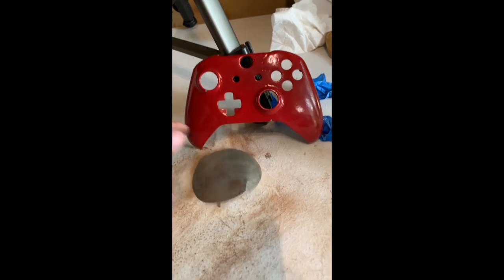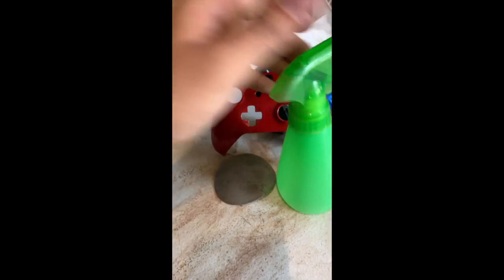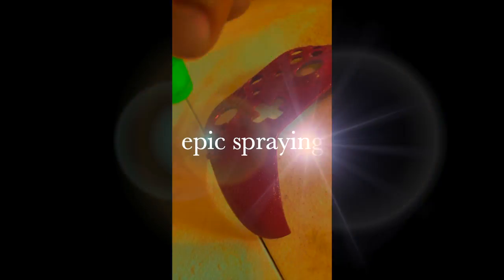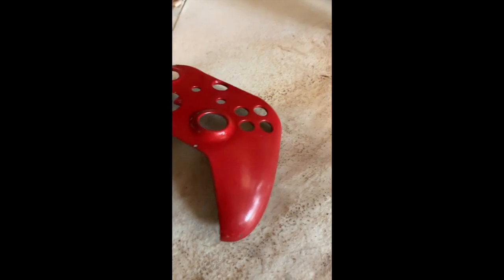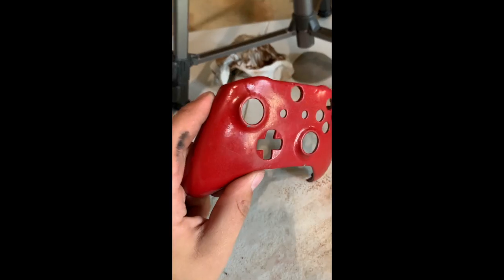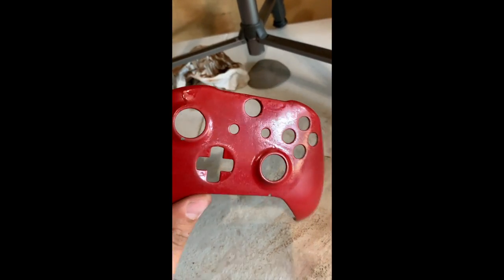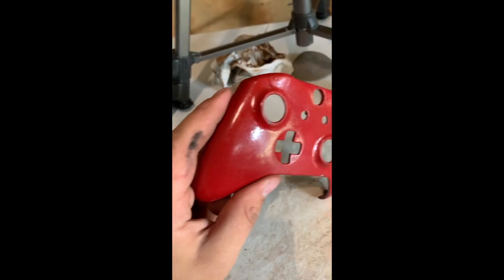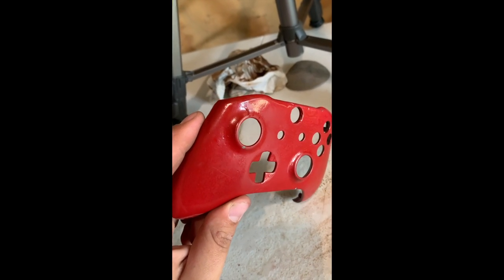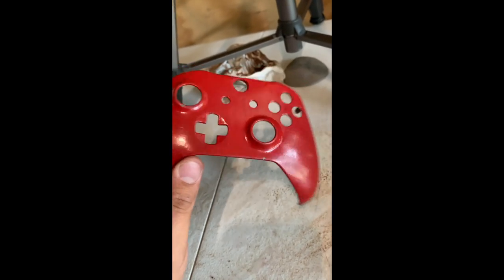We've got 1500 grit sandpaper and a bottle of water — we're going to go to town on this. I might even use some filler primer to try to fill in some of these divots before I paint the next coat. The reason this paint looks so rough is what we're dealing with here.